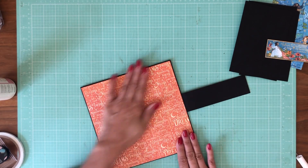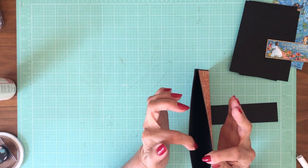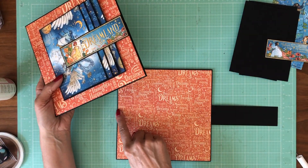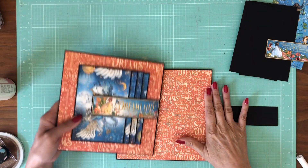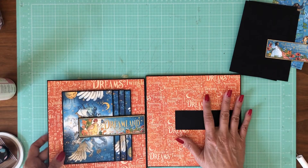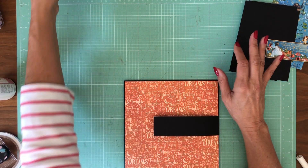That looks beautiful. I have to think about whether I had it right — this is the spine side. I actually meant to put this piece on the other side, but I'm going to leave it as is. I had originally wanted these two pages to open in opposite directions like a mirror, but I'm happy with where it is.